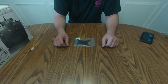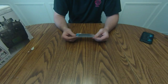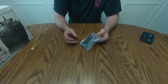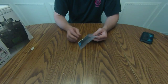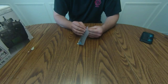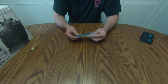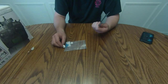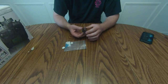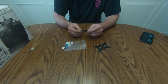Hey everybody, just doing another quick unboxing. This is the stabilizer, the anti-vibration mount that I got to mount my flight controller, the APM 2.6. Just got it from Amazon today. I think with shipping everything it was like 12 bucks. This is just to keep the vibration from your quadcopter away from your flight controller. It feels pretty sturdy — the pieces don't really flex a whole lot.